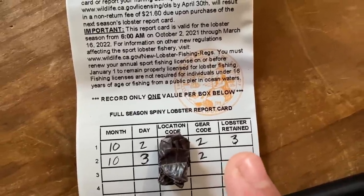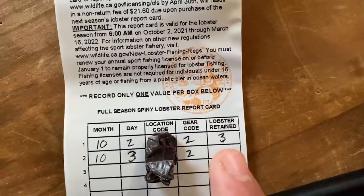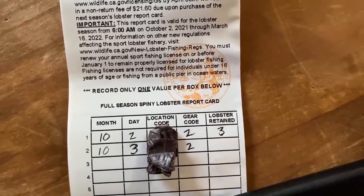And then once you're done, before you even get off the water, you're supposed to put in the number of lobsters you have in possession, number of keeper lobsters. All right, let's get out on the water. Round two, lobstering.